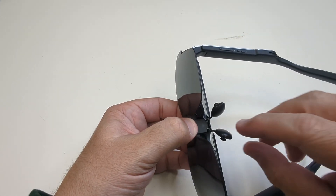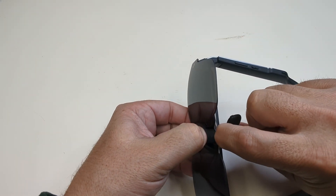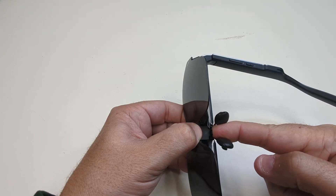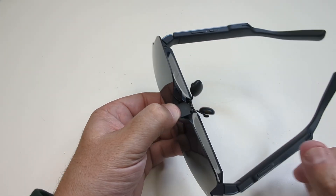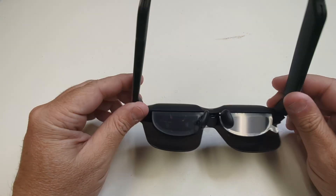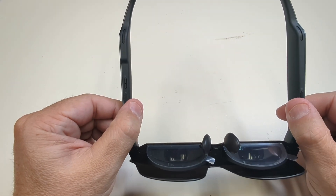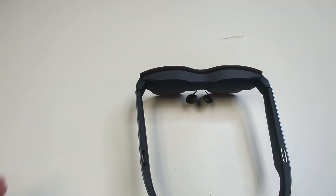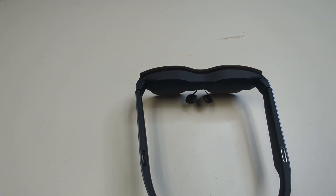There's a little tiny pin here that you can pull out — you get three clicks all the way in. You'll want to make sure you get all these measurements right to best fit the glasses when you have them on. The total weight of these is 78 grams.